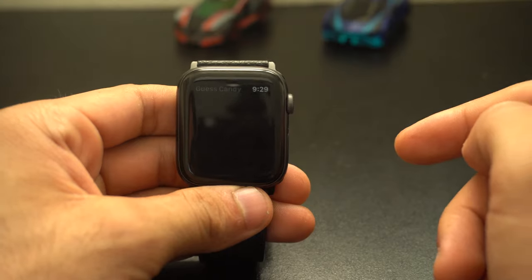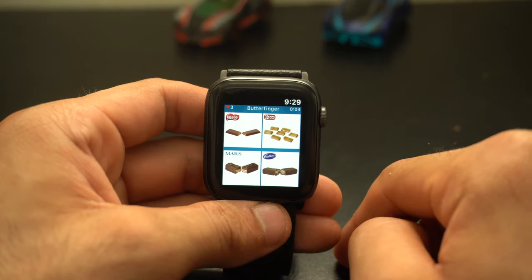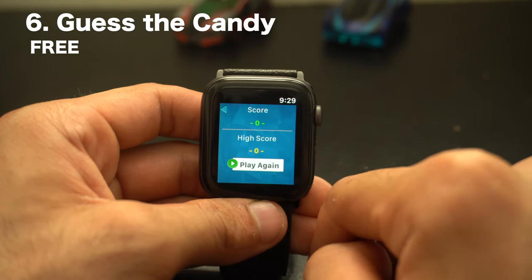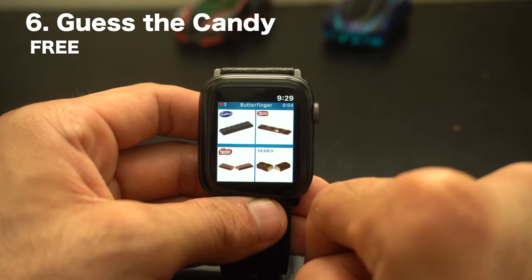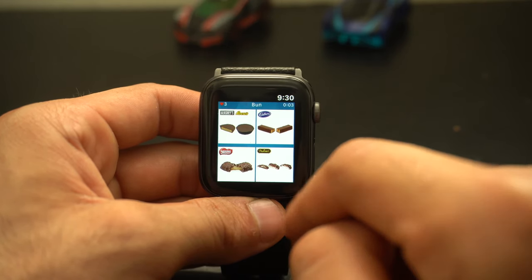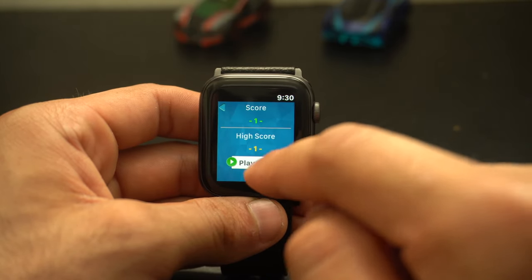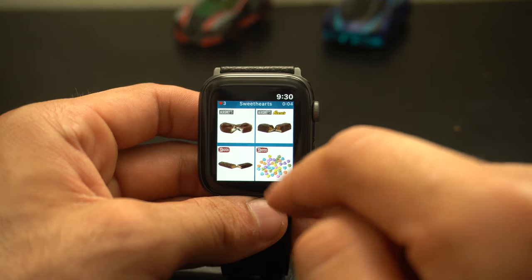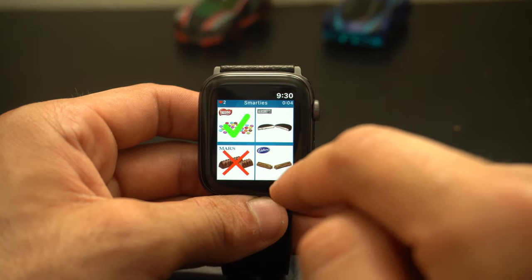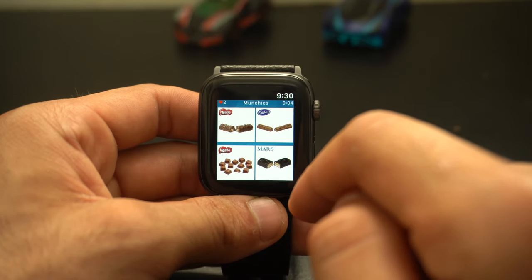If you enjoy trivia games and you're a candy connoisseur, go ahead and test your skills by downloading the Guess Candy app — because apparently I can't tell the difference between a Butterfinger and a Snickers. This game quizzes you and you have to guess the correct candy from a picture, and it tries to throw you off by putting the wrong logo on the wrong photo. There are other versions — one for celebrities and one for restaurants. The candy one was new to me and I can definitely see people getting good enjoyment out of it.